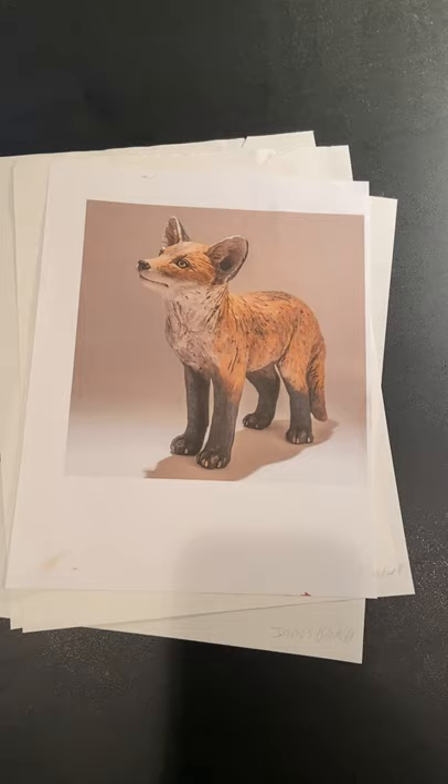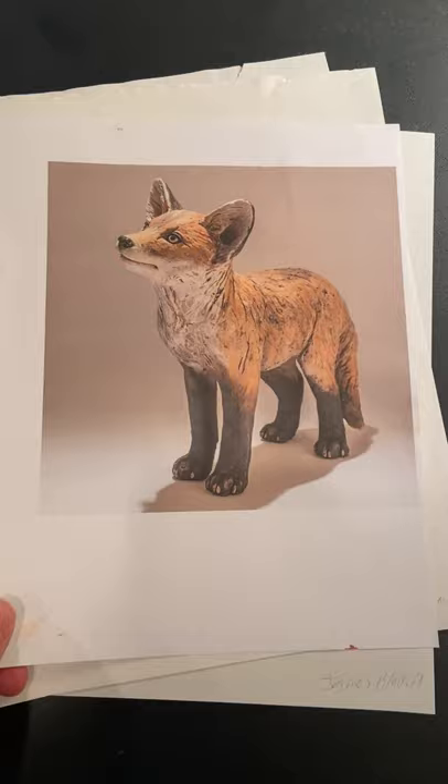I'm passionate about animals. My parents have a golden retriever, so I chose a fox. Here is the sculpture that I chose online. It's off his website.